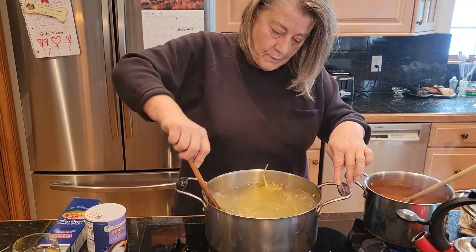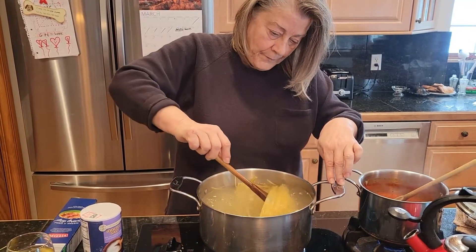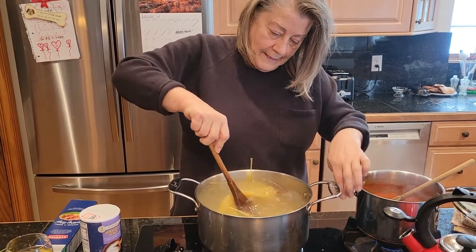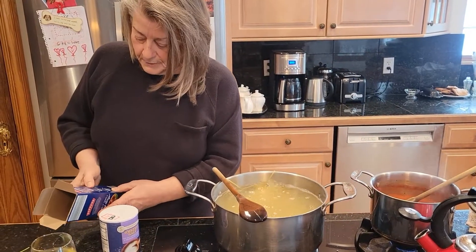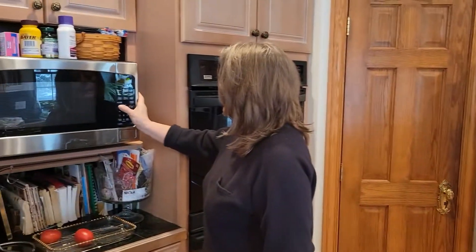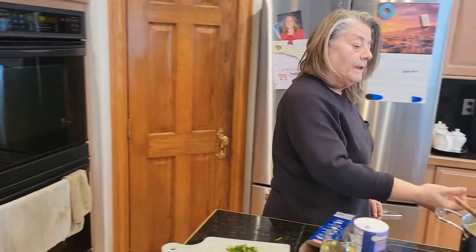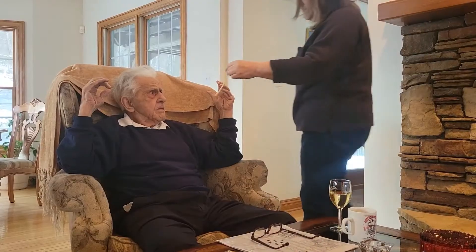We like ours al dente, but I'm cooking for my dad who's 96 and he likes his a little more done, so we have to honor that. Instead of the usual time, we'll go to 12 minutes. I'll set my timer for 12 minutes, test it then, and stir once in a while. Let's taste these noodles — are they ready?